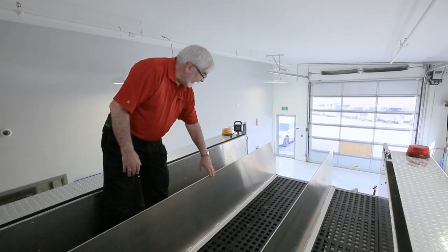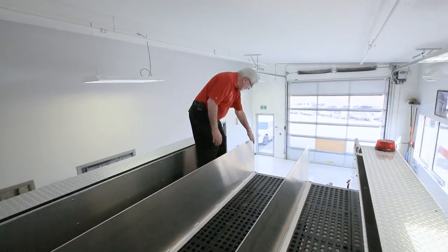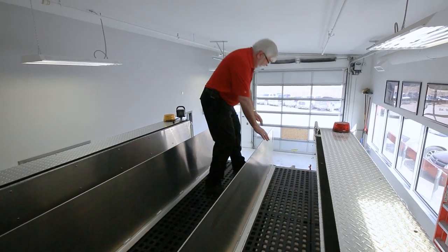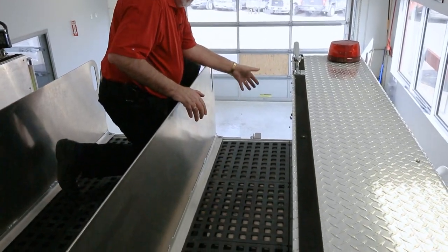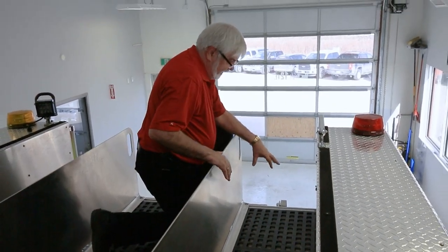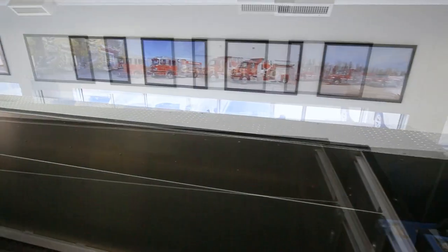This truck has two hose bed dividers and they are movable. They need to be loosened at the front and at the rear, then moved wherever you need them for the hose lays you're using. Once you've decided where you want your dividers, there's a slot along the bottom that has a possible catch spot for your couplers. There's a molding that comes with the truck — you cut the molding to the right size and snap it into each of these vents to prevent the coupler from catching as it comes off the truck. The truck has a hose bed tarp with Velcro attachments all the way around for easy access.